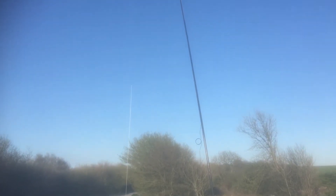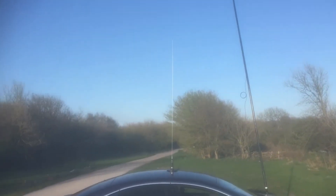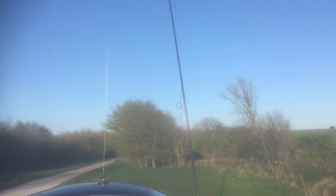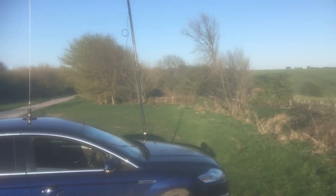Good evening one and all, welcome to the 10 meter net this evening — the Southern 10 Meter Net. Here's the station T2LT with the backup serial 4000. It's four minutes to seven, I better get my skates on and get on 28.410. A beautiful evening up on Kithurst Hill this evening, absolutely lovely.